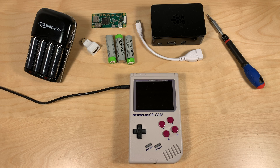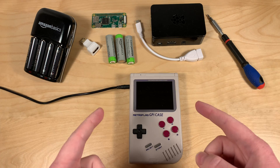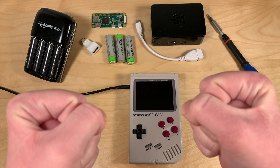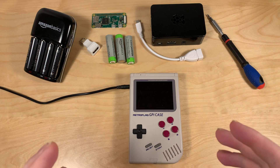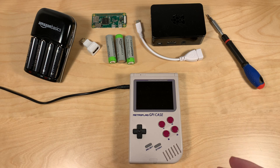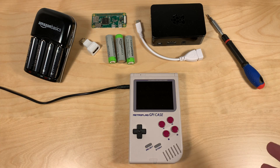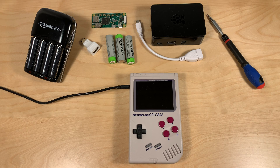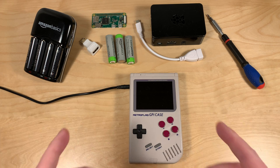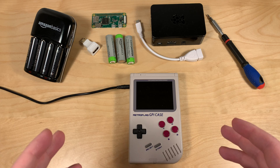Hi, I'm Sindastra and today we're going to take a look at the G-Pi case again. It never ends. After my last video where we took a look at RecalBox, I basically fell in love with it - it works out of the box, it's great, you should use it. I thought I'd be done with this case and we could move on to other videos, but actually there's one more thing to take a look at.